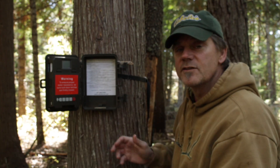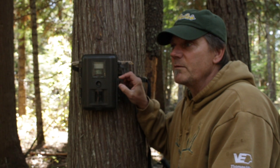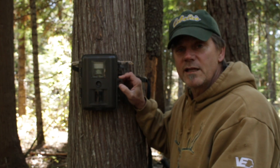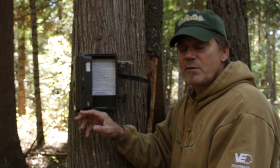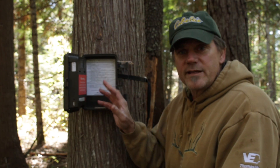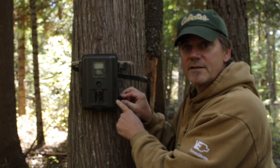If you get a chance, look on eBay — I think you can still find these for like 50 bucks, maybe $15 shipping. I think it's well worth it to get one of these really old cameras. You just don't want to be bothered with all that nice stuff like color and video and real easy setup. I think this is a great camera — it's the Stealth Cam, and I highly recommend it.